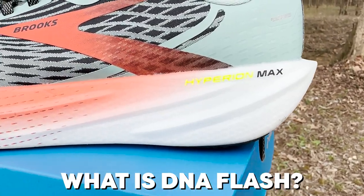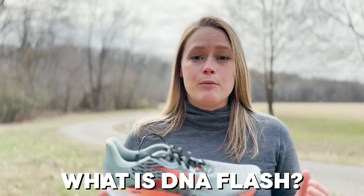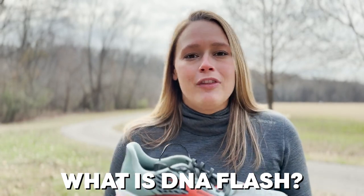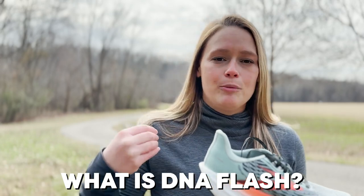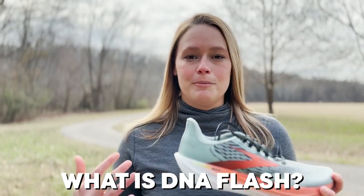We gave it an extra amount, so you can see the stack height here is quite a bit taller than the Hyperion Tempo. What that's going to do is just give you more area and room for that extra energy return to come back to foot. So it's going to be a little bit softer, a little bit poppier, and again, it's going to last you the extra miles.